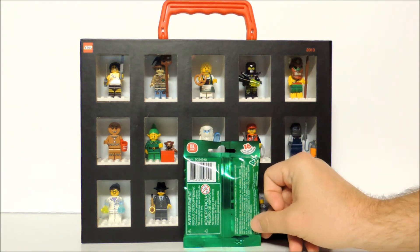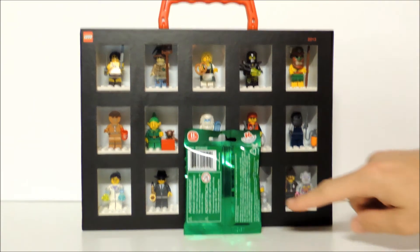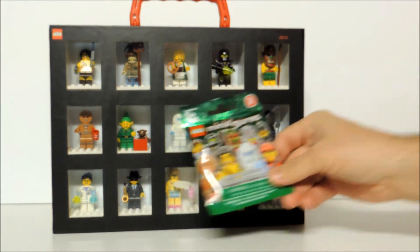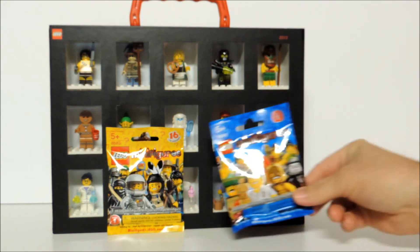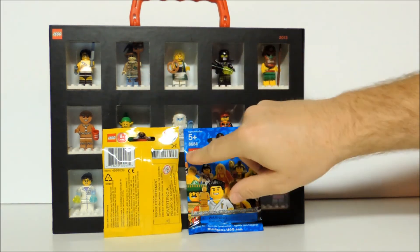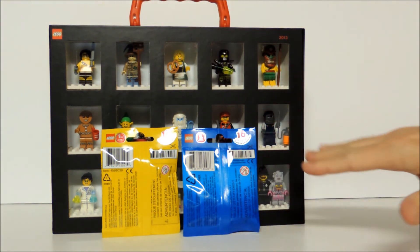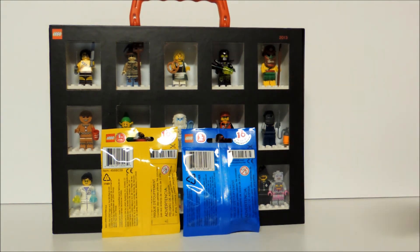Just to let you know, you can find out what figures are in each package — there are dot codes at the bottom. If you go online and Google 'Lego minifigure series 11,' they give you an idea of what figures are in each package. I prefer the fill method — you can actually feel what's in the package by feeling for the accessories. Also, the first two series ever released, series 1 and series 2, had a different method using a barcode on the back of the package, with different barcodes for each figure so you could tell what was inside. After series 2, they went straight to the dot codes at the bottom, which makes it a little harder — you have to feel for them.